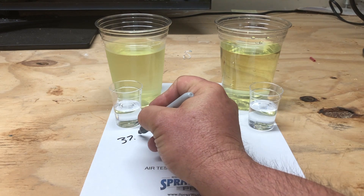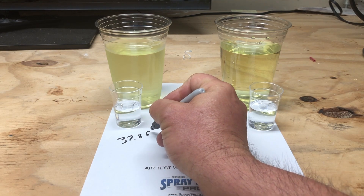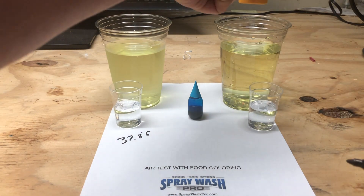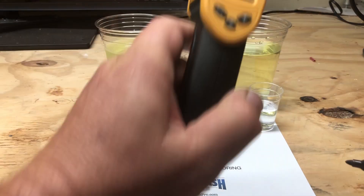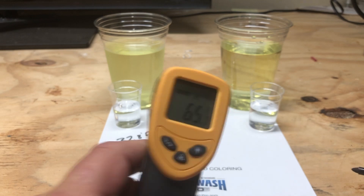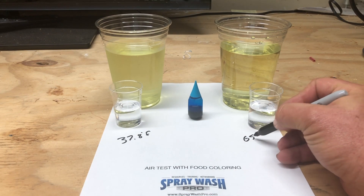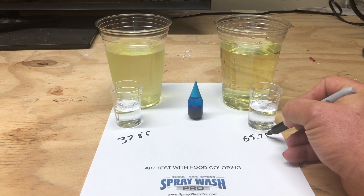I've actually kept one of these samples in the refrigerator. It's cooled down to 37.8 degrees Fahrenheit. The other sample in the cup is at our ambient room temperature — 65.7 degrees. So we'll write that down here to see the difference between the two.